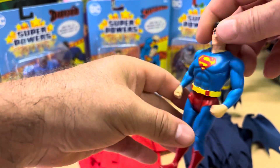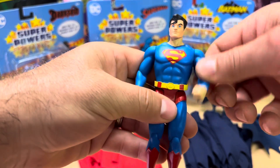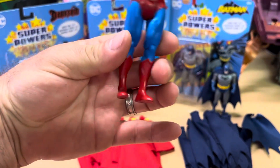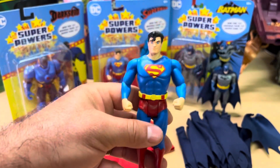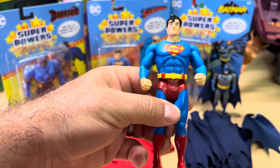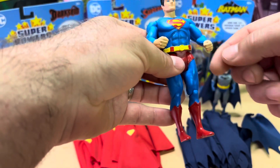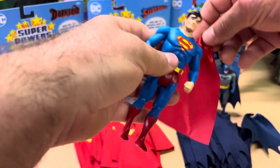It has five points of articulation: the neck, the two arms, and the legs. The knees also bend. There's no swing action on these figures, which is fine with me. I did hear somebody in another video mention that the problem with the old Superpowers swing action was that kids would play with them rough and they would get damaged and broken — a lot of the legs would fall off from the inside, which I'm sure you guys have seen.